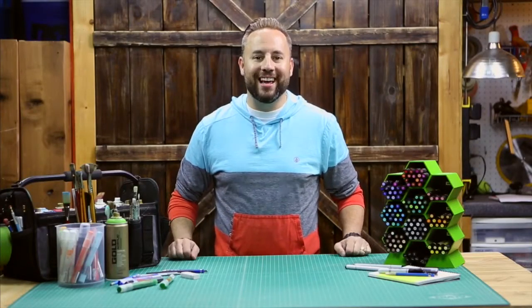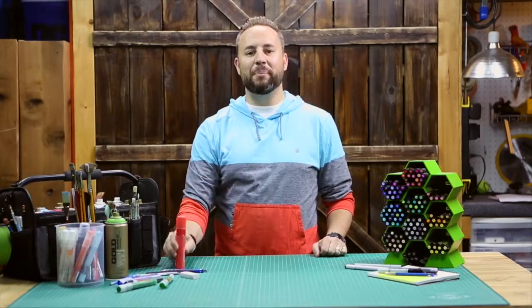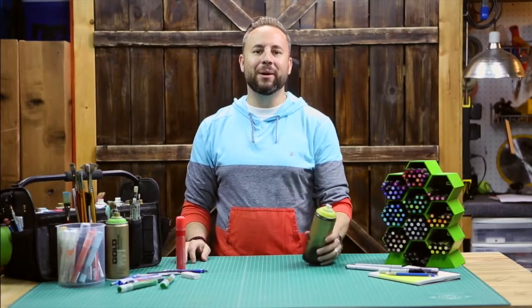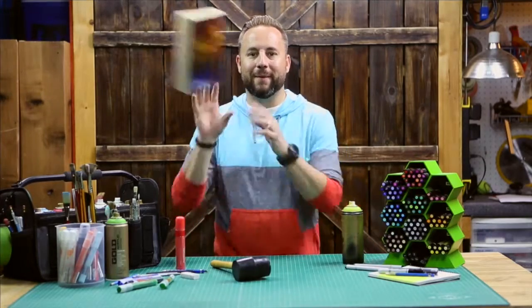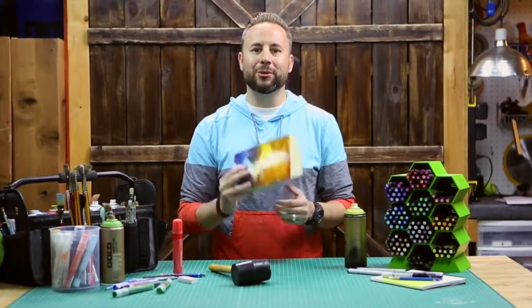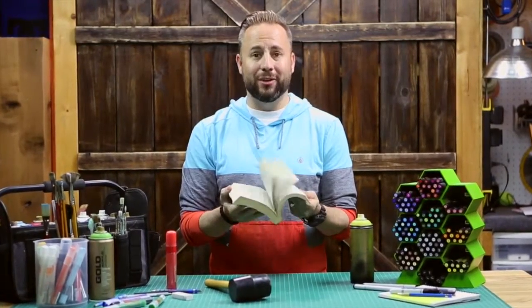What's up guys? My name is Todd and I'm an artist. I love to draw and paint and build stuff. I also love to read the Bible. There's so much cool stuff in here. I don't know about you, but it's really hard to remember how much awesome stuff is in here.